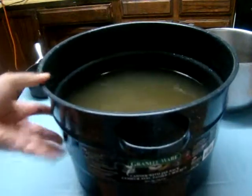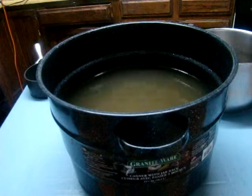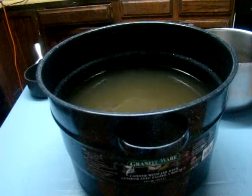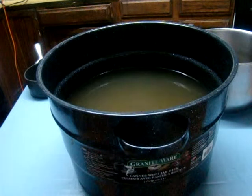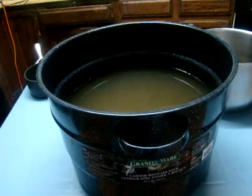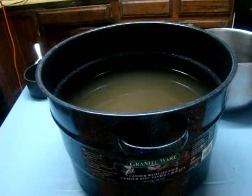It looks very nice inside my pressure canner. I'm going to put a little bit in the refrigerator so we can drink it, and then I'm planning on water bath canning the rest so we can have some for later on.